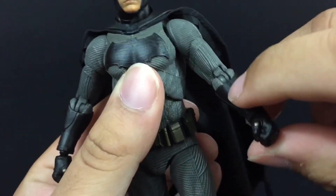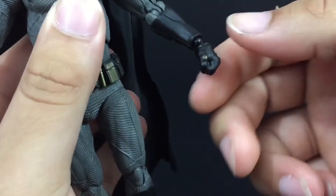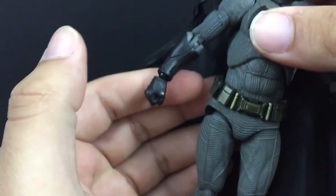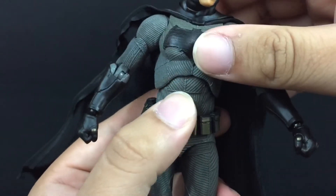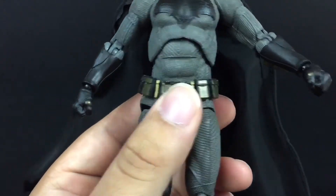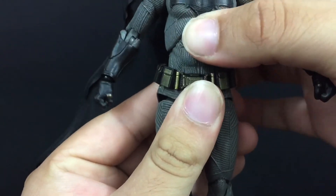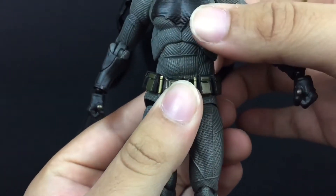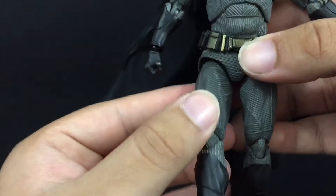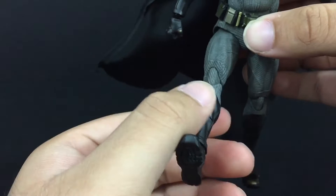He has a bicep swivel and double jointed elbows that move in really good. His hands can rotate left and right and hinge down and up. He has two points of articulation at the torso — a little diaphragm joint — and this piece tends to break on people, so be very, very careful. You can get a little movement side to side, so be very careful. His legs can move forward, and when you take it out of the socket you can move it down, and it can kick more up, but it goes off to the side a little bit, so be aware of that.